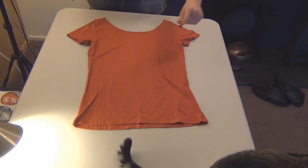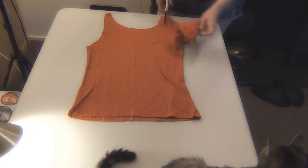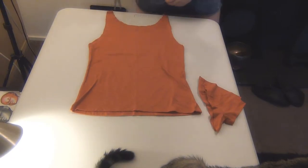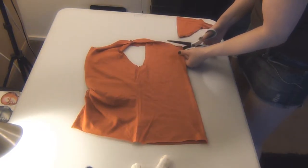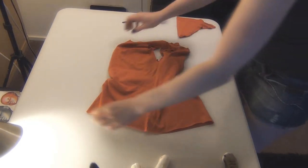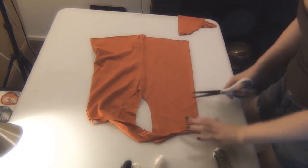First I cut the neckline, the sleeves, and the bottom seam of the shirt. Then I fold it in half so I can cut down the front of the shirt. Then I fold it again so I can cut little slits all the way down the back. I just eyeball it but a lot of people like to use chalk or markers.